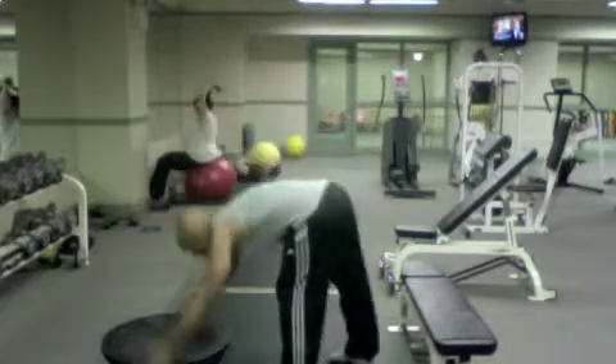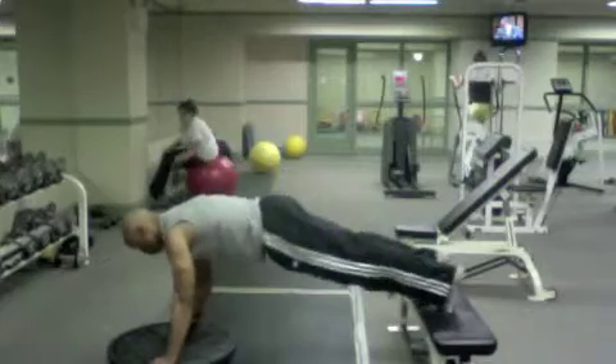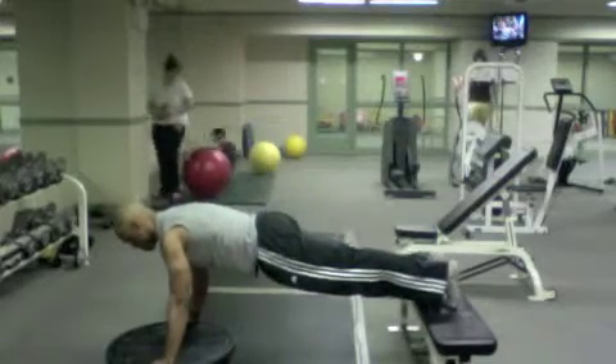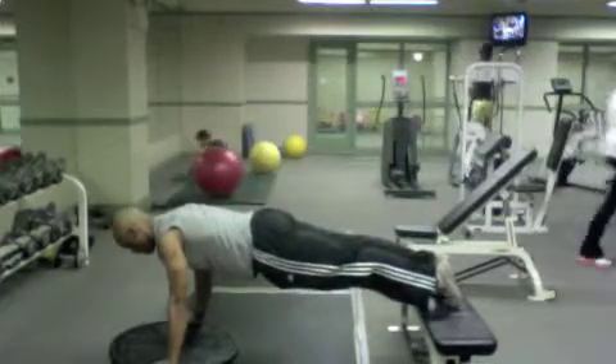It looks like this. Hands on the Bosu, feet on the bench, strong core — knee-in, knee-across, center, place it back.